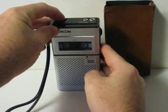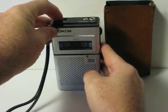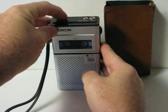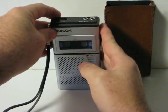And as you can see, the volume knob is a little flaky — it gives static sometimes when you adjust it. That's good enough, I think.